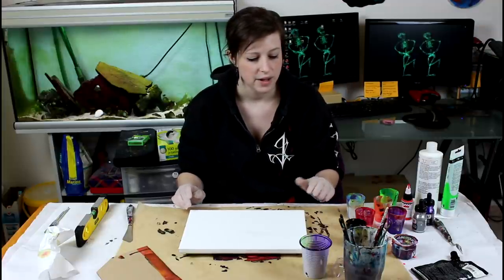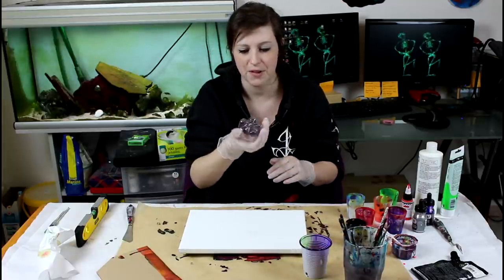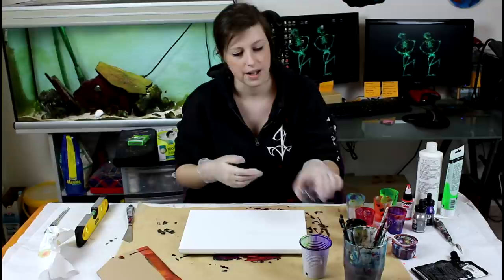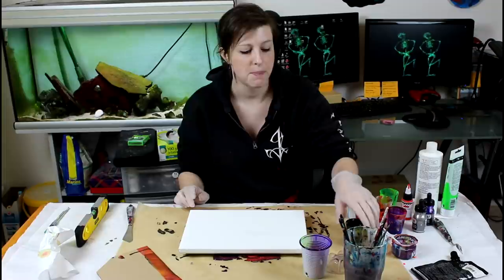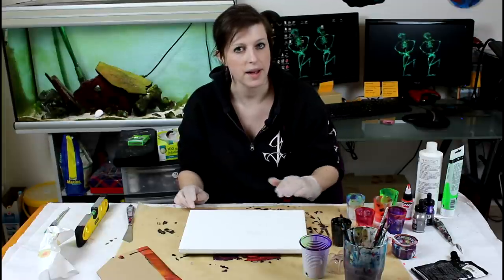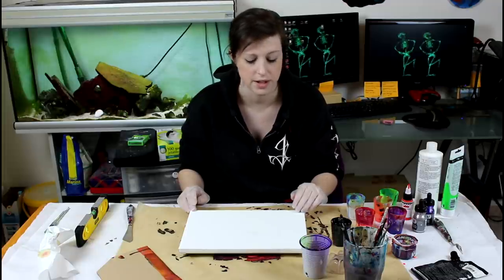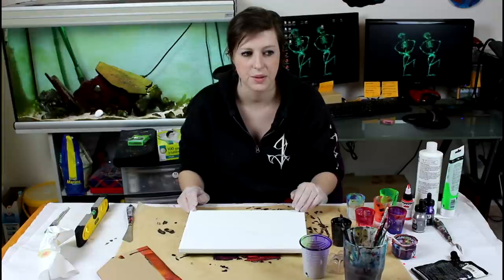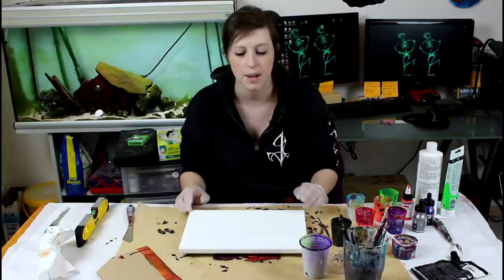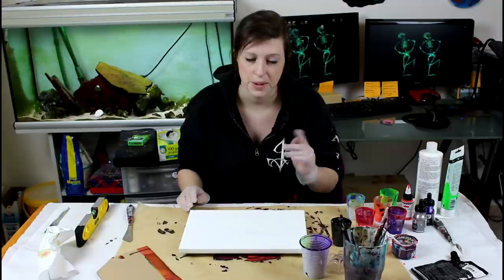Today what I thought I would do is use the bottom of my bottle and pour on that, but I will start by doing a base coat of black and pour on black. My drip painting on the black background — I loved it, it popped — so I want to try that again but differently.